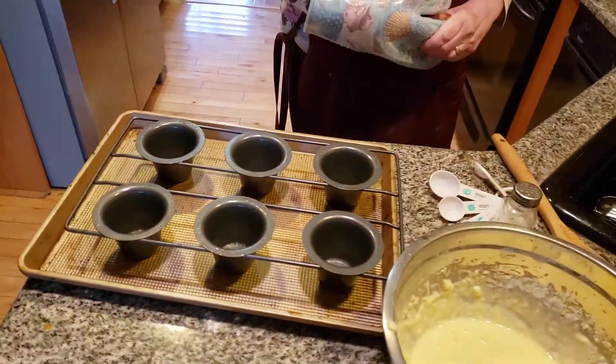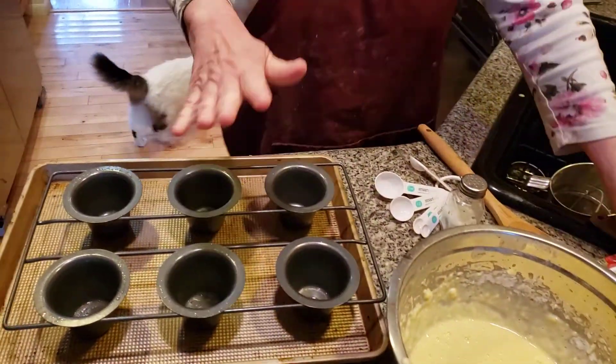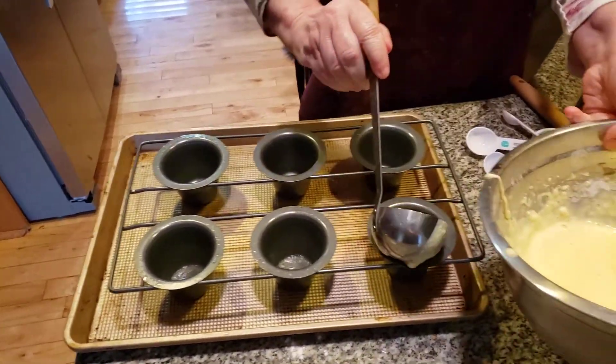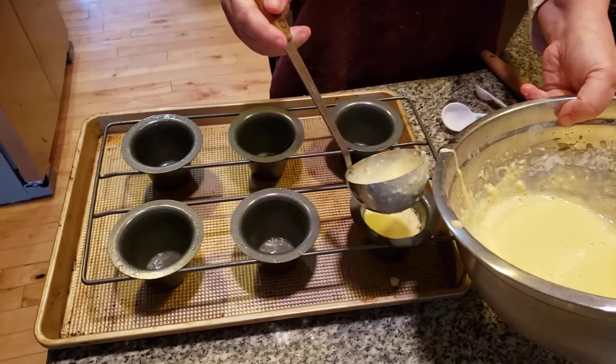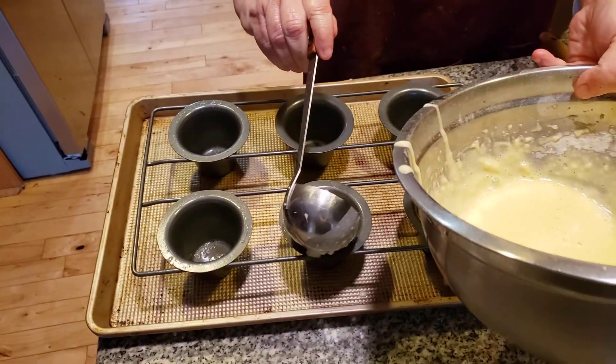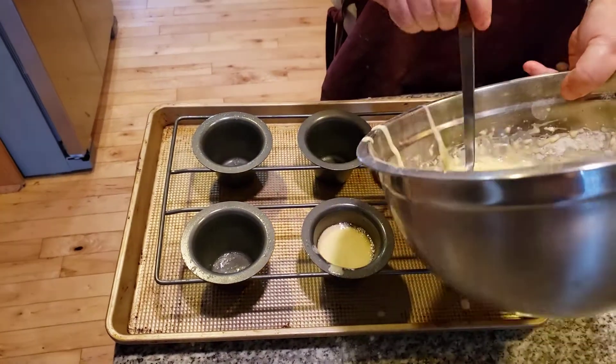Don't touch this — it's extremely hot and you can burn yourself. I've done that myself without even thinking. All right, we're going to fill this more than halfway up, because I discovered yesterday we didn't have enough in there and it did not rise. I want it to go up really high — we want nice tall popovers.